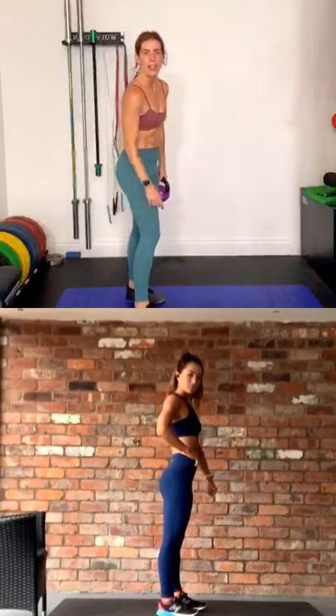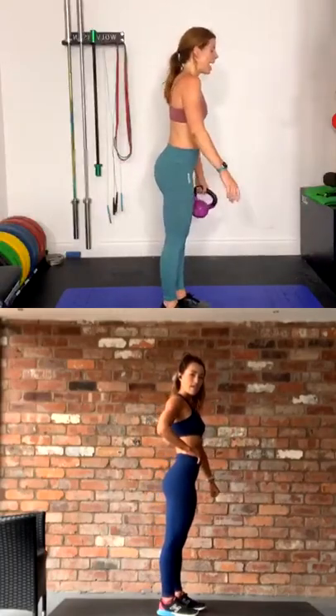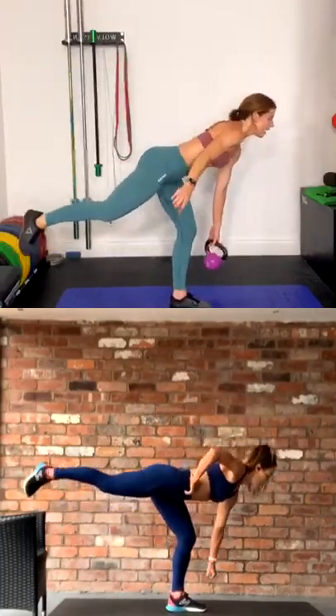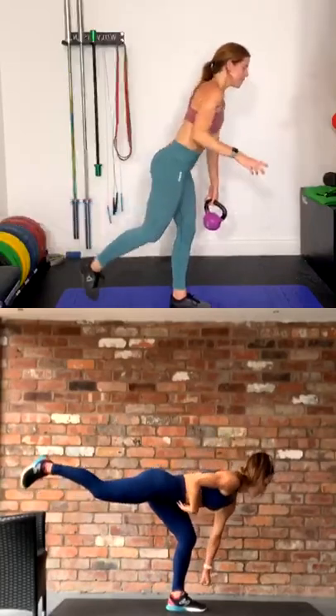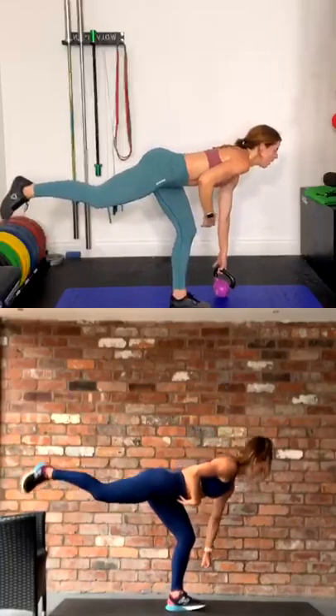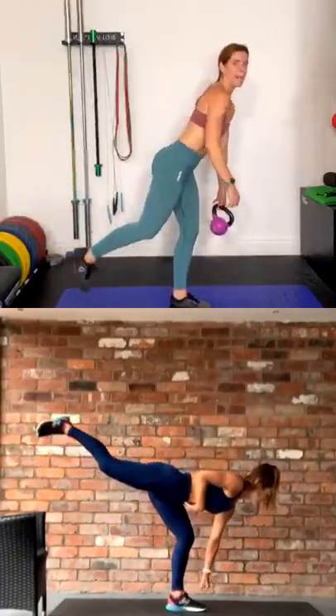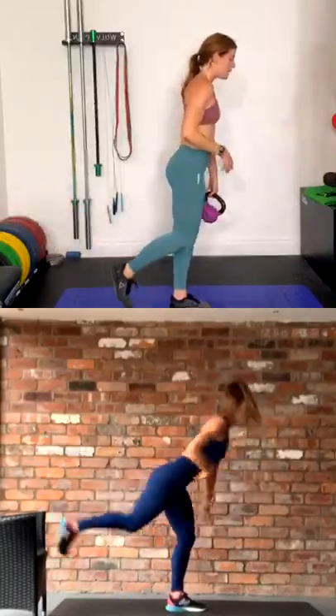That was great. Okay, the next one is a single leg deadlift. Lift it a little bit — if you have a weight, use it. You can do it without. Pretend weight? Perfect. Three, two, and one — kick your leg back, do all one side. You have enough time to do both in the circuit. Squeeze those glutes, hold your core, and focus. I love this one.